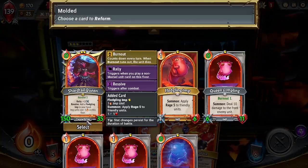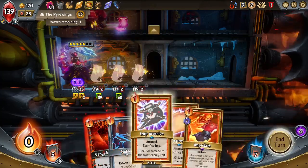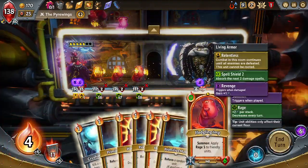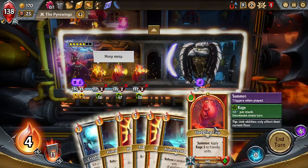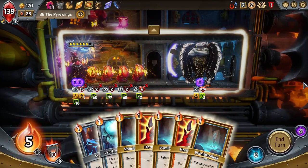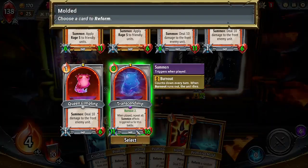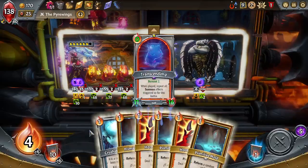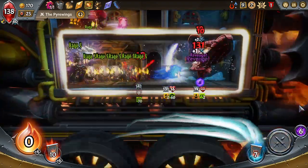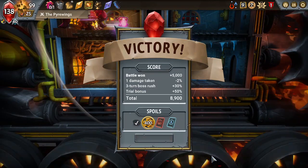We don't have Molded so we can't use our Transcendent quite yet. Keep in mind these guys are all dying in one hit. Oh wait — I think we have one. Alright, this is — have I been missing out? Are imps insane?